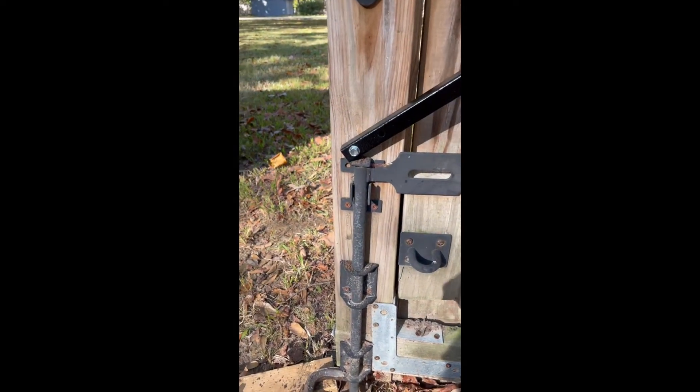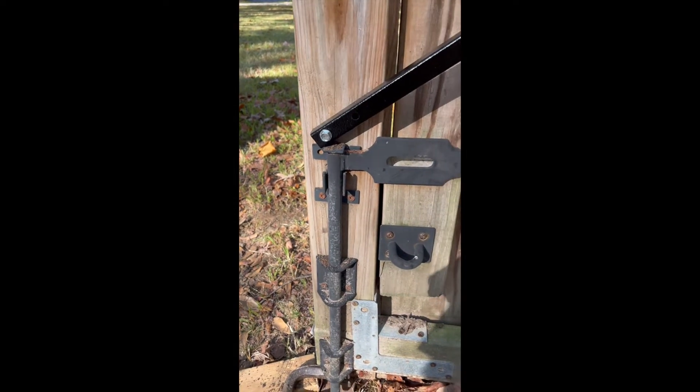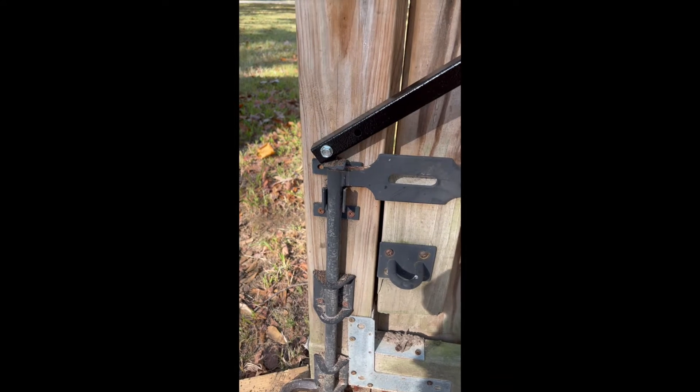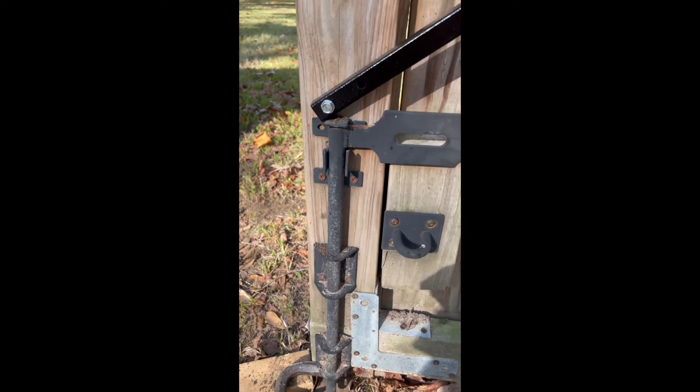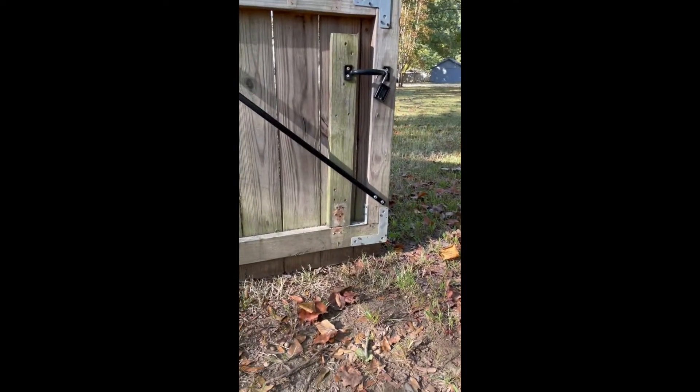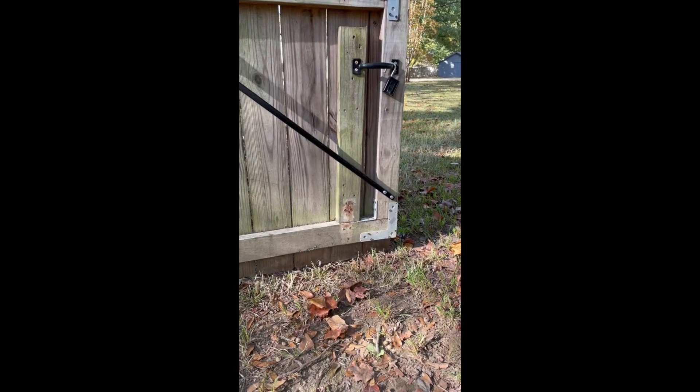It says you might want to drill pilot holes first — I didn't and nothing split. The long lag screws go at the bottom; the top uses shorter ones. I couldn't go down as far as I wanted because of the locking post, but on the previous one I put it right there with nothing in the way.